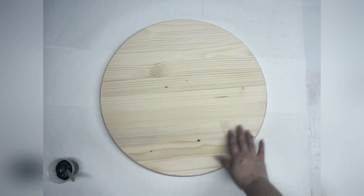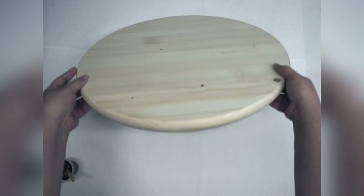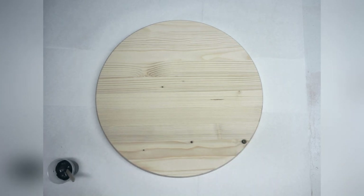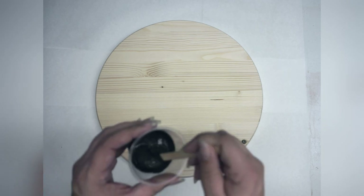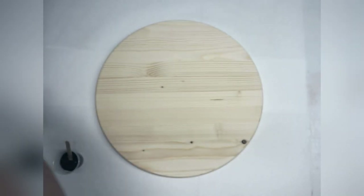So this is our wood round — it is 18 inches, nice thickness but not super heavy. These make excellent door hangers, excellent home decor, and you can also use them for Lazy Susans. Now I want to give this a faux stain. What I mean by that is I don't actually want to use real stain, because vinyl doesn't like to stick to stained surfaces. So I've mixed up a paint concoction here — just a regular brown, but I added black to make it darker.